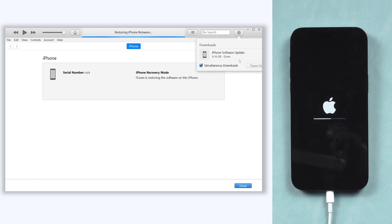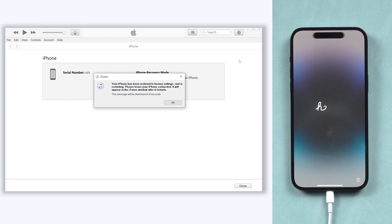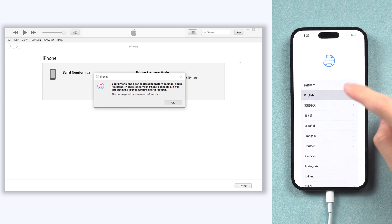But sometimes iTunes won't respond, and sometimes updating or restoring with iTunes will cause many unknown errors — it's very annoying. So I still recommend you use Reiboot.